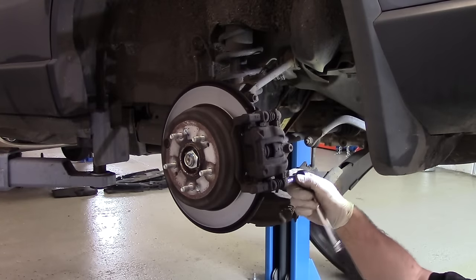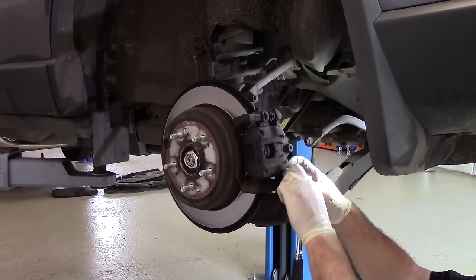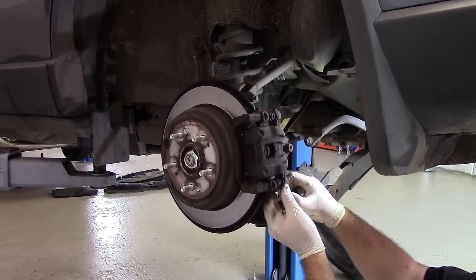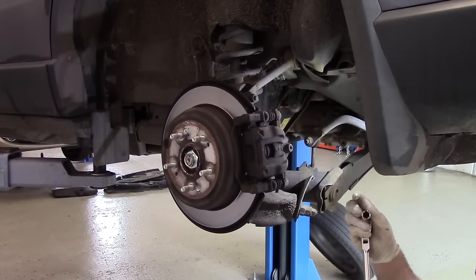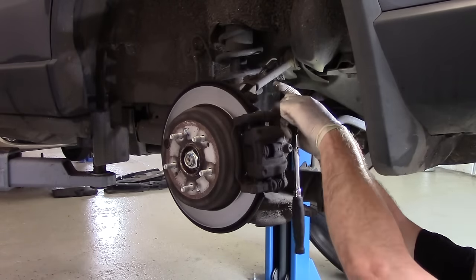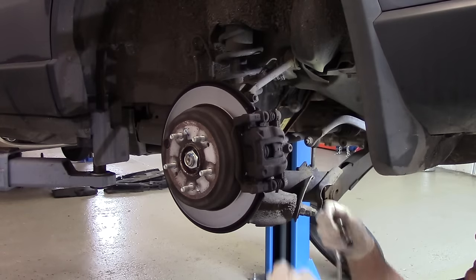These bolts are 13mm. They bolt into a slider. Always make sure that your slider is free and moving backwards and forwards — these have a tendency to seize up sometimes, which can prematurely wear your brakes and make the brake bind. Top bolt and done.